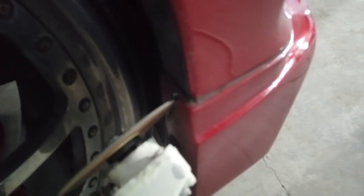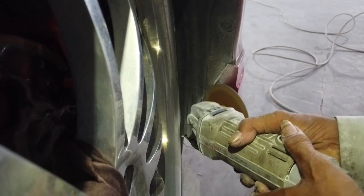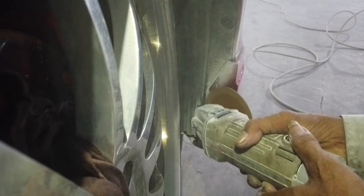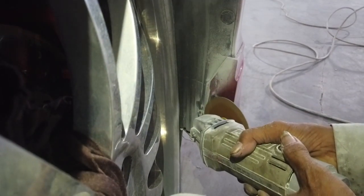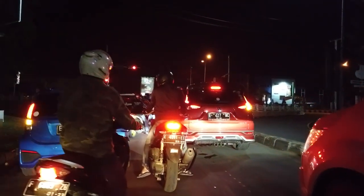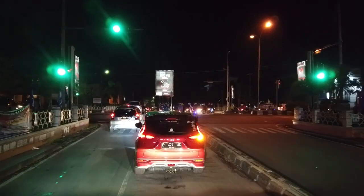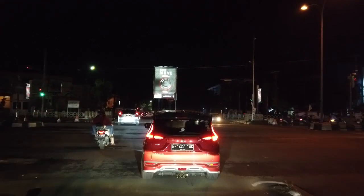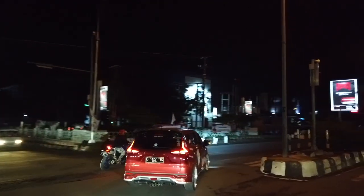Jadi kalian jangan pernah takut untuk memodif mobilnya seperti ini. Kalau rasanya keras, wajar — karena beauty have a price, but patient is all function. Tapi mobil ini masih bisa dipakai dalam kota, berani gitu. Kemarin kita sudah makan sambil jalan-jalan. Kalau buat kalian yang mencari kenyamanan, ya memang gak bisa — jadi jangan dicampur adukan antara fashion dengan kenyamanan.